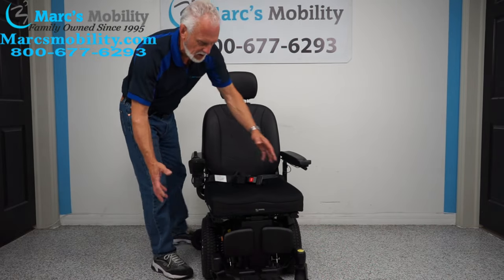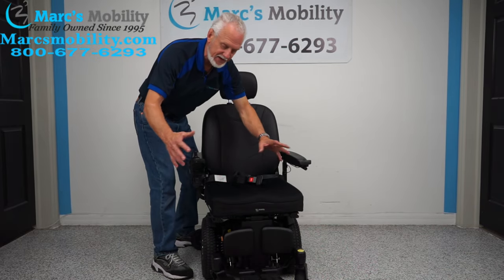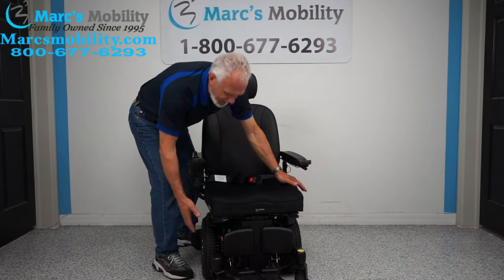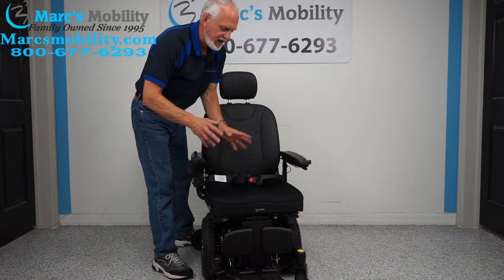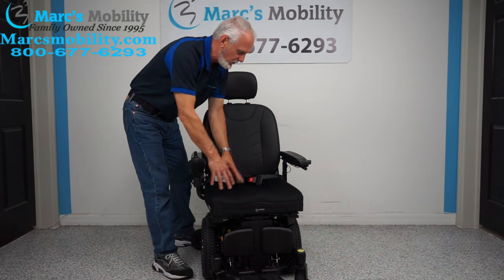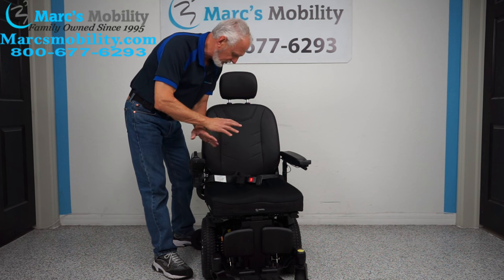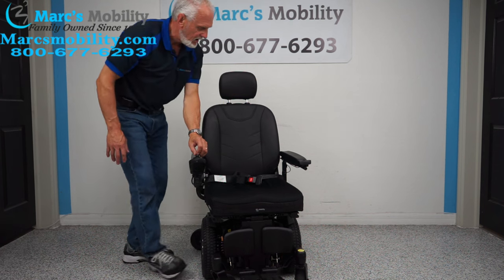So this is a small power chair. I don't want to say it's extra light — it's a little bit smaller than medium. It only has a small base and a real short turning radius. It has a decent size seat though, and we're keeping the seat on this chair. So this is going to make someone a perfect chair if you don't need anything like tilting or reclining.